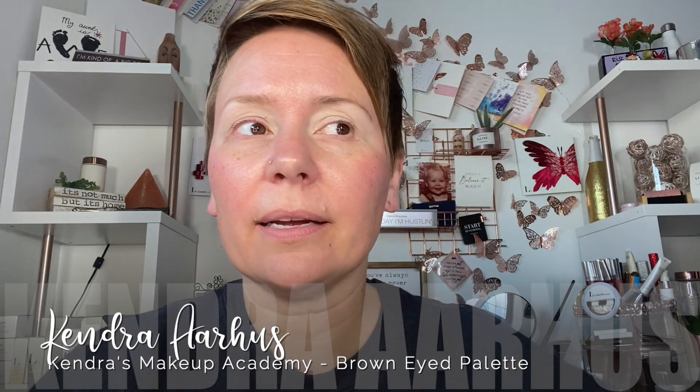Hey friends, welcome back. Today I'm gonna do an eyeshadow look with a four-pan palette for brown eyes.